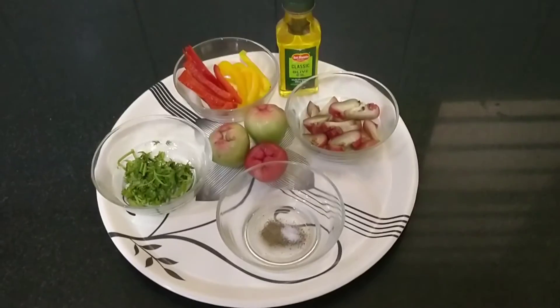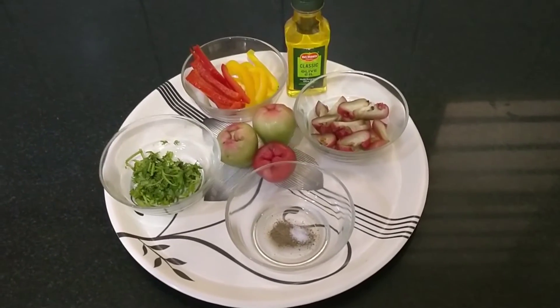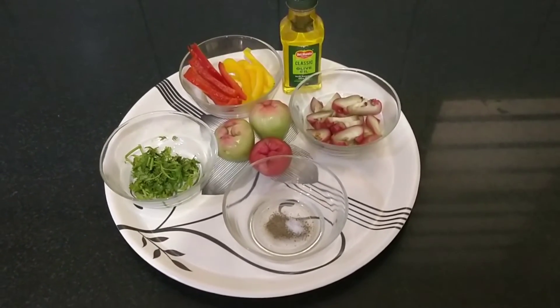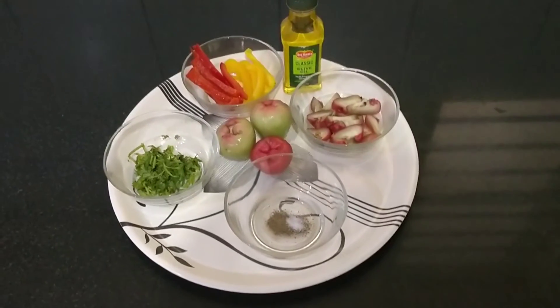Hello everyone, good morning. Welcome to my channel, The Local Craft Food. Today I will be showing another healthy salad dish and juice.